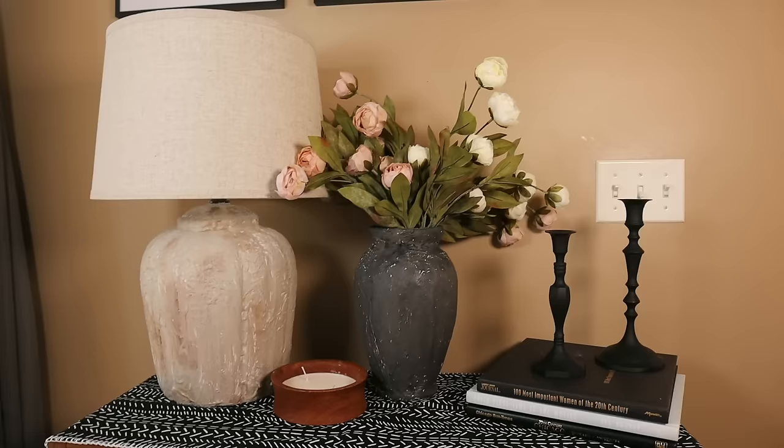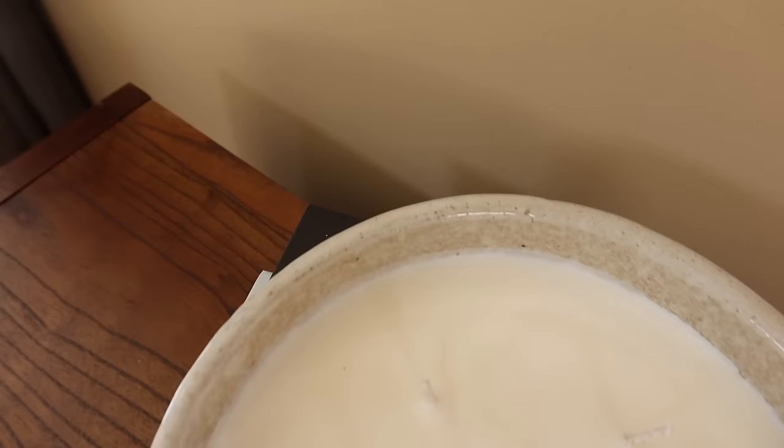It is insane how much you can save DIYing. So today I'm pulling back the curtain, I am sharing my tips and tricks to help you get a house that looks like a million bucks on a budget.